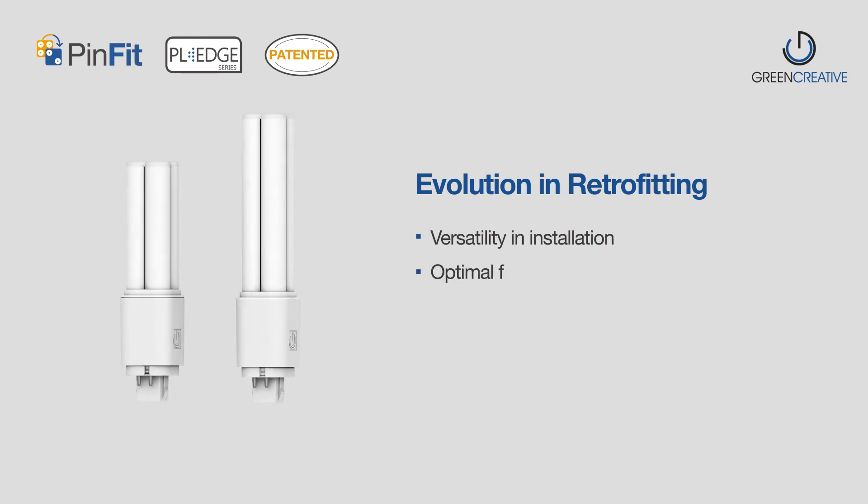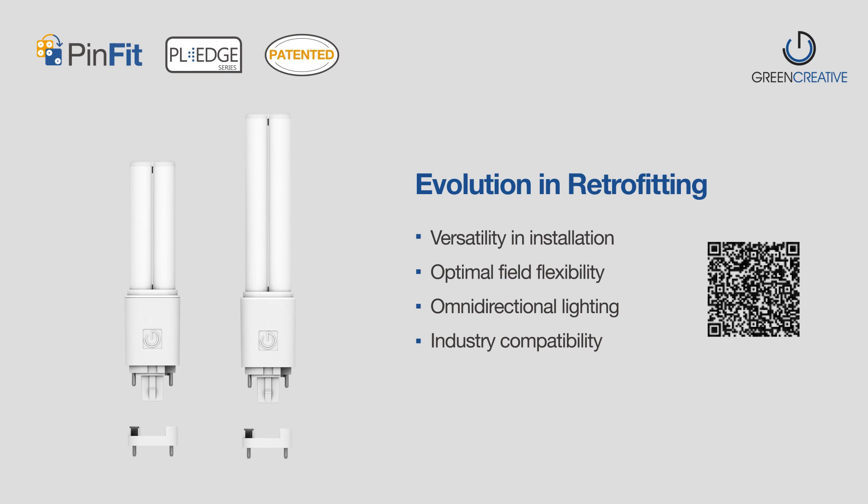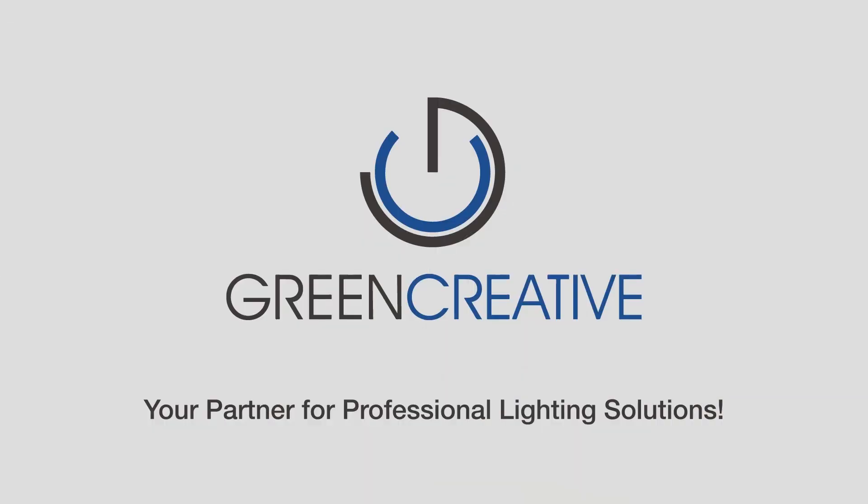The next evolution in retrofitting is now available with PinFit PL Omni. For more information, please visit our website at www.greencreative.com or contact your local representative.